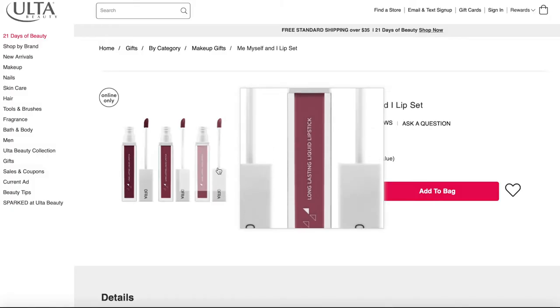I'm going to go in first with the color Unzipped — it's a nice pinky nude color. And that is the first color, Unzipped. This is one of my favorite lipsticks to wear. I think it's beautiful. It's not too bright, not too light, and it'll look good on any skin tone. It's absolutely beautiful.